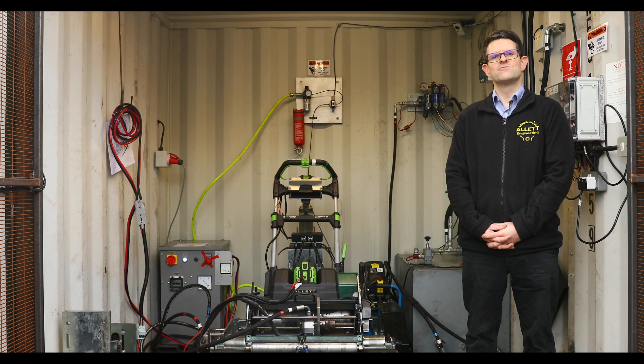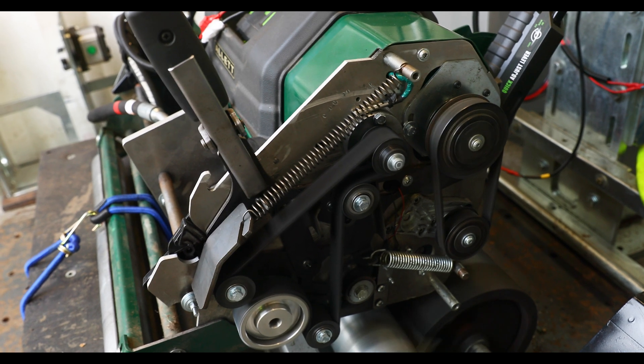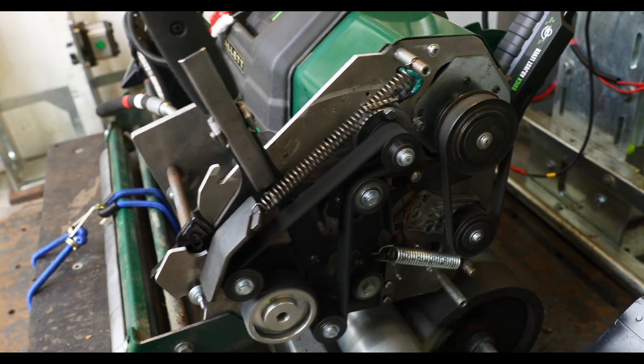Next is reliability testing, and here the rig behind me plays a significant role at Alec. We're looking at how well components such as belts, bearings, gears, motors, rollers, and any wearing parts last through the product life cycle.